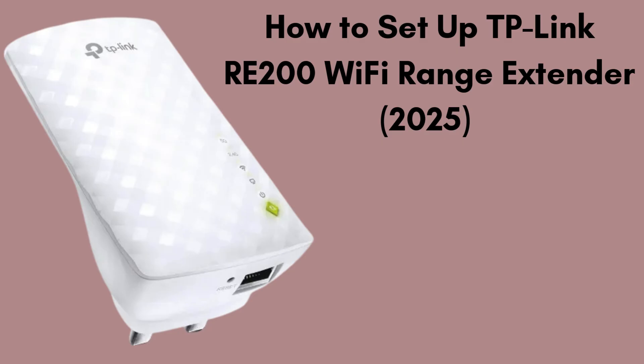In this video, I'll show you how to manually set up your TP-Link RE200 Wi-Fi range extender without using the WPS button. If your router doesn't support WPS, don't worry — this manual method is just as easy. Let's get started.